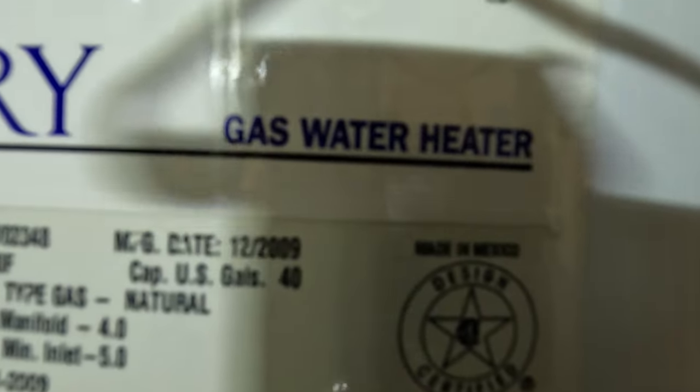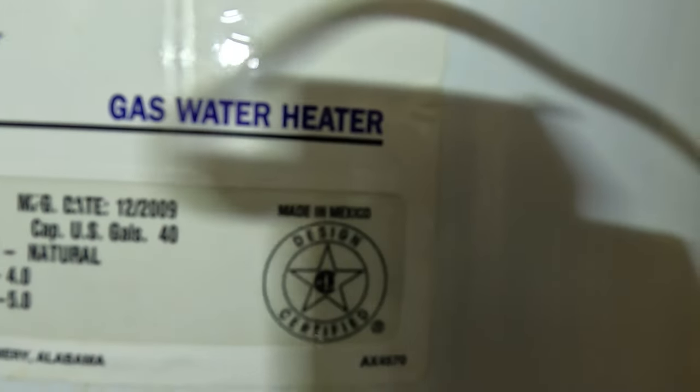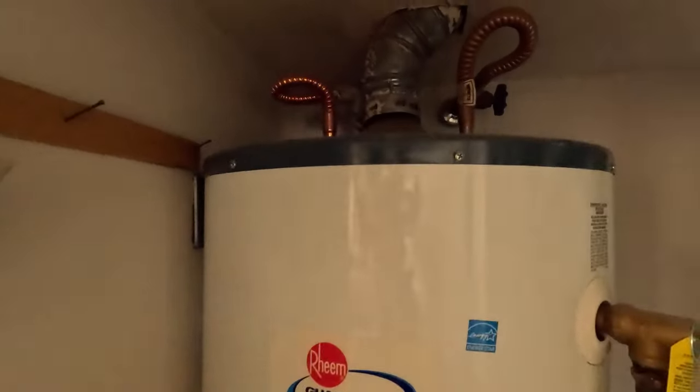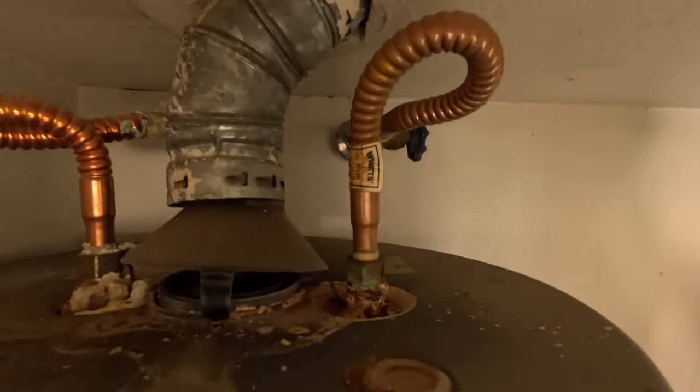For reference, this is a Rheem Guardian, manufacture date 12/2009, a 40-gallon tank at 40,000 BTUs. Being year 2023, that water heater has been in use for about 13 years — pretty dang good in Arizona with the extremely hard water deposits we have. Aside from the two water lines, the inlet and outlet, you also have a gas line right here which leads from your house gas supply into the water heater.